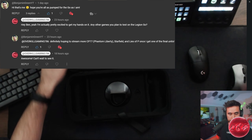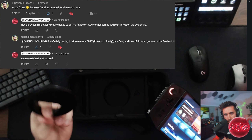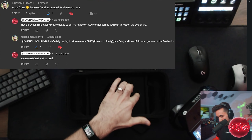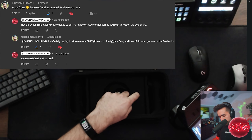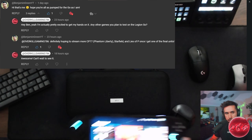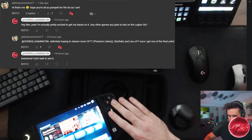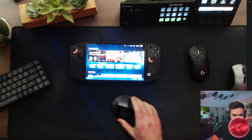Shout out to Benjamin Green — he's the one you're seeing in the video here, demonstrating the capabilities of the Lenovo Legion Go. He was cool enough to drop by our channel and leave a comment, and he said they're going to be doing even more demonstrations showing off gameplay in the coming weeks and days. We'll definitely be on the lookout for more cool content from Benjamin Green leading up to the official release of the Lenovo Legion Go.